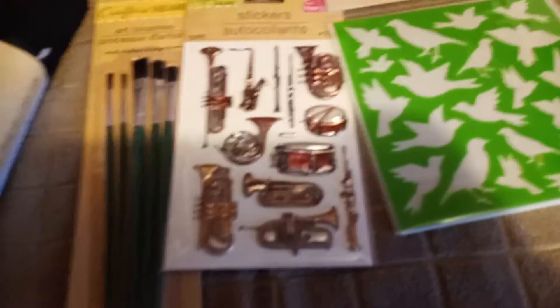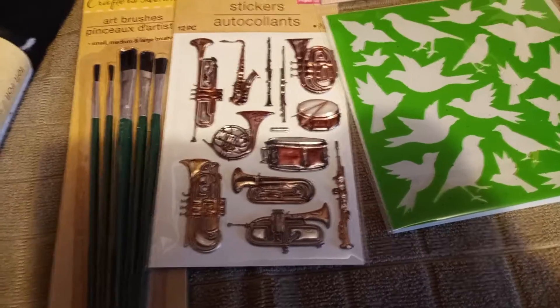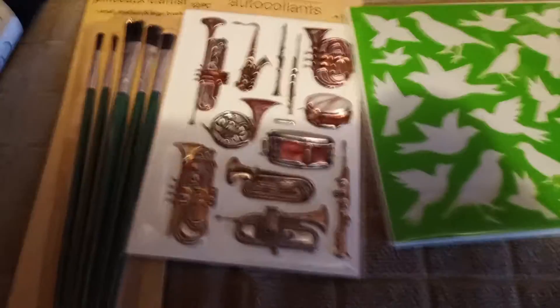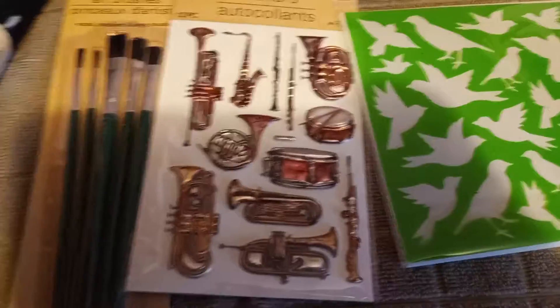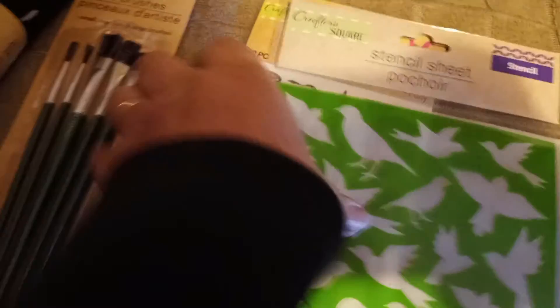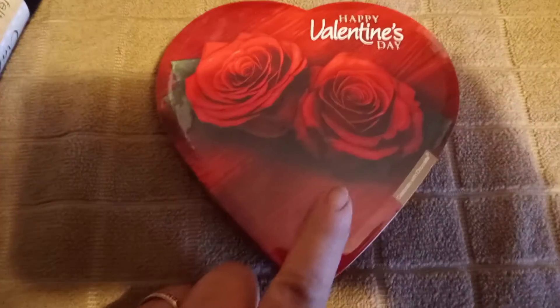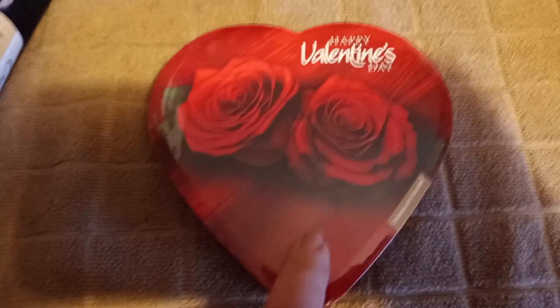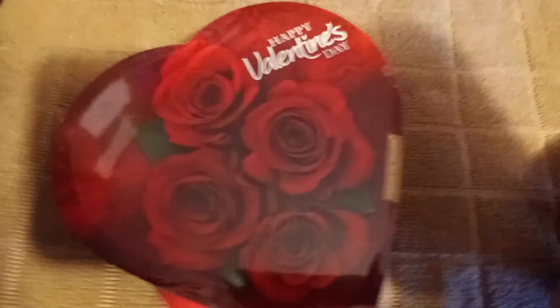Good morning! I thought I'd show you my little crafting haul. We're going to start with Dollar Tree. I found these little candy hearts — these little candy hearts were 25 cents each, so I grabbed three of them for my granddaughters.